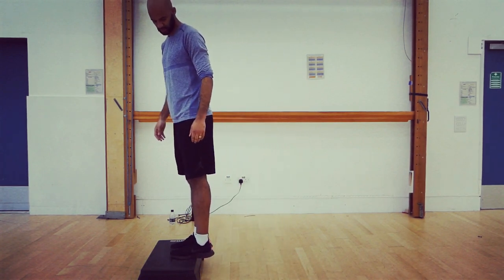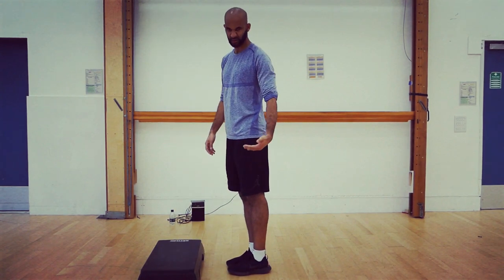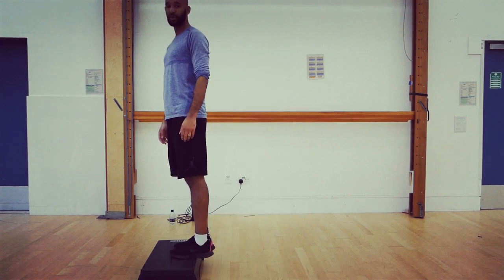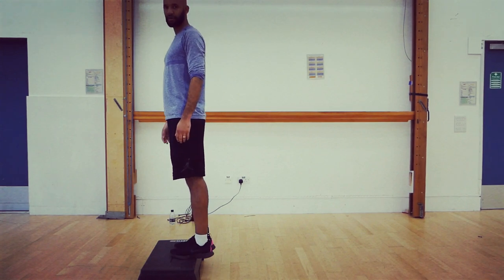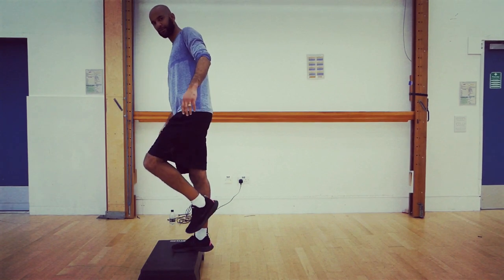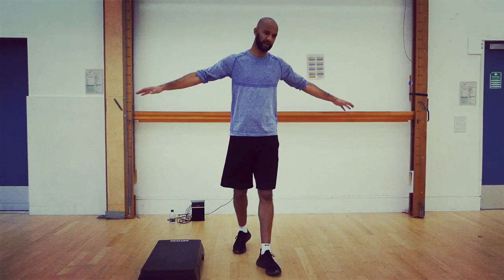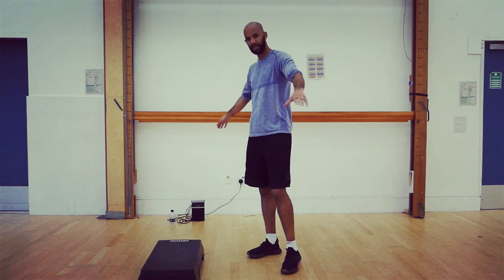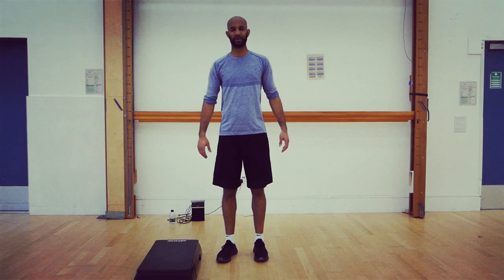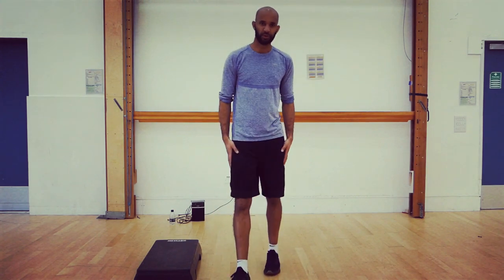The reason you need a bench for calf raises is we want our heels to go lower than the floor. If we did a calf raise on flat ground, the heels would stop at the floor — we want to go a little bit lower if possible. In between each exercise we'll do a variation of calf raises — it might be two feet, it might be one foot if you have the balance and strength. The main activities are going to be in an area of about two by two meters, but we are jumping so make sure there's nothing above your head.